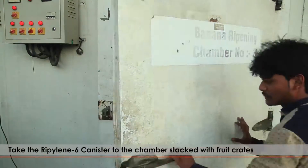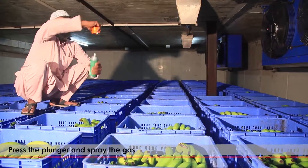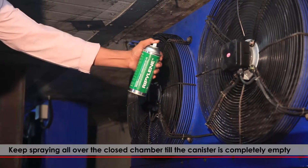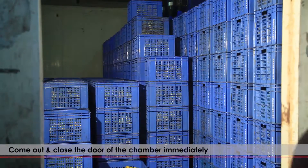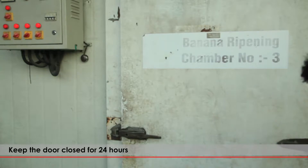Take the RIPELIN 6 canister to the chamber stacked with fruit crates. Press the plunger and spray the gas, spraying all over the closed chamber until the canister is completely empty. Come out and close the door of the chamber immediately. Keep the door closed for 24 hours.